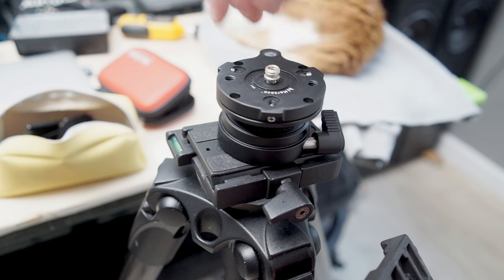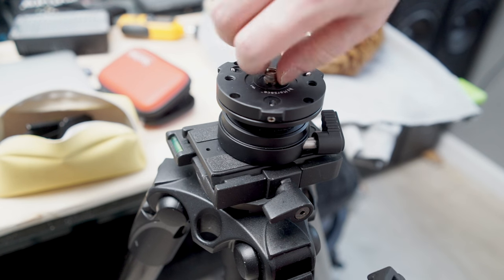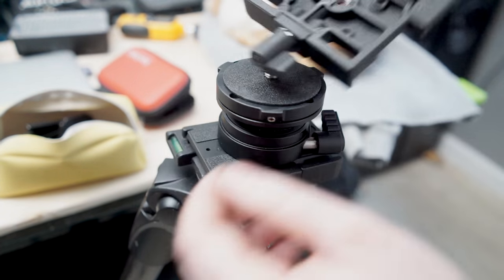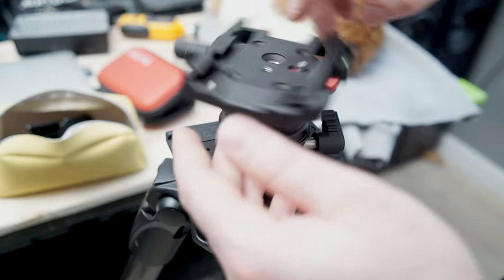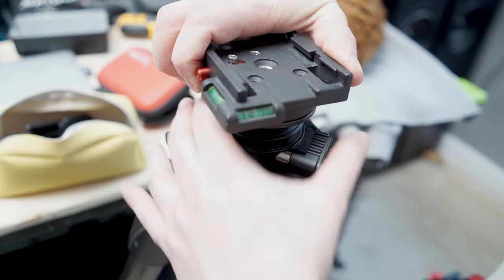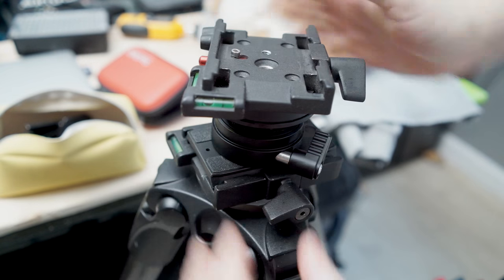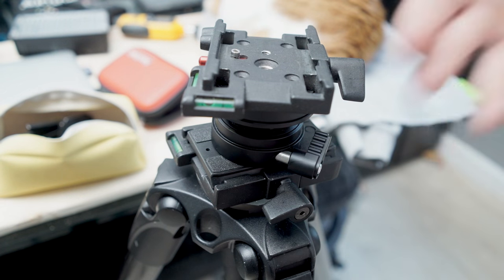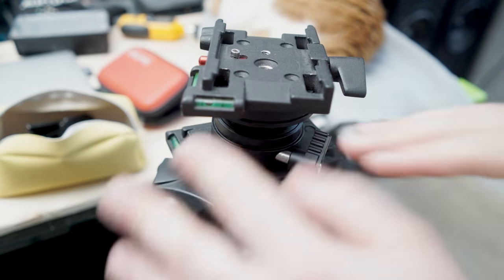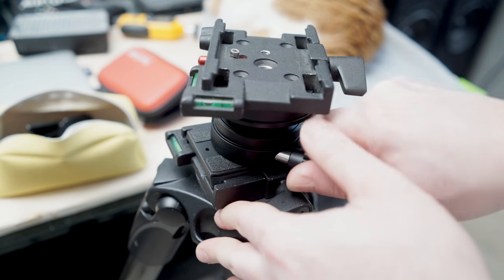We can improve that issue a little bit by using an adapter which grabs onto the threads a little better, and then connecting it directly. That means we've now got a good amount of threads to hold onto and we can actually lock that tight. So, not a huge issue — it's still going to be usable — but it's not really ideal. This thing shouldn't be trying to be both a ball head and a leveling base.